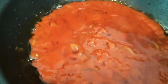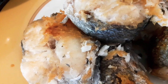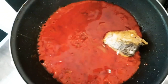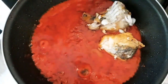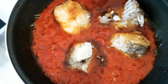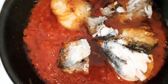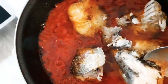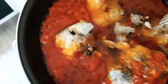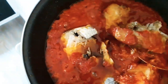Now that our seasonings are okay, I'm going to add the fishes to the stew. At this stage you don't want to stir too hard because you don't want the fish to break apart, so instead stir gently.